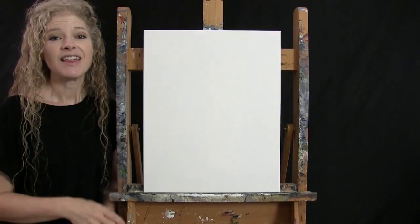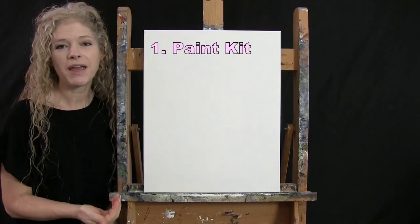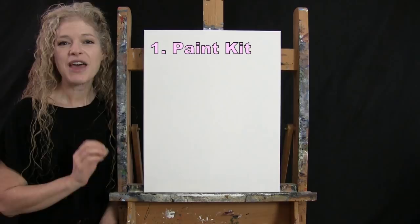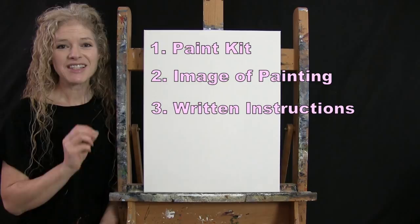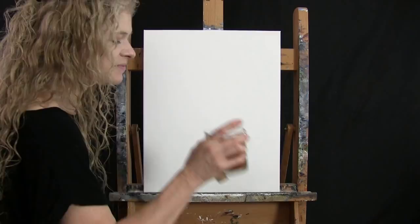Down below this video I'll be providing a couple of additional resources. One is a link where you can purchase the same exact paint kit that I'm using, from the large canvas to the same type of paint and all the good stuff in between. There's also a link where you can download a free image of the final painting to use as visual reference, and written step-by-step instructions as well. And that's all we're going to need today.